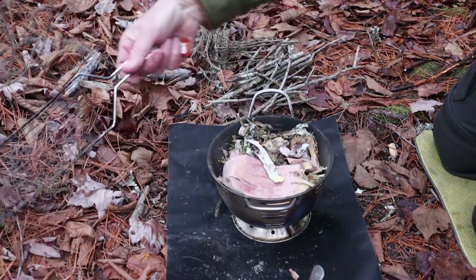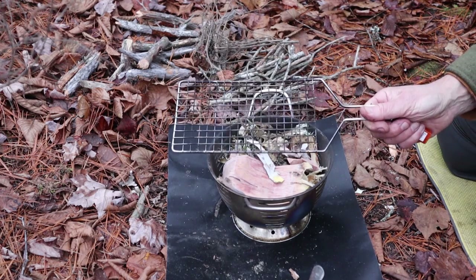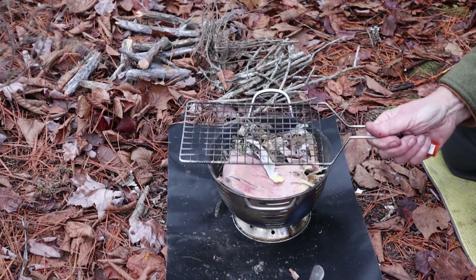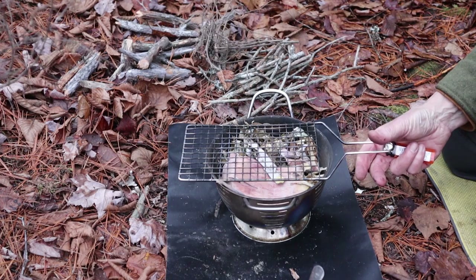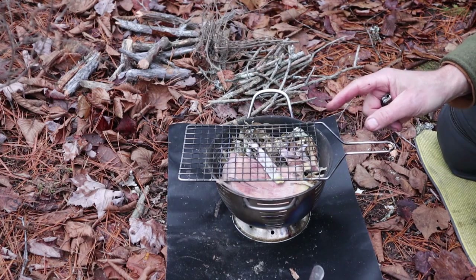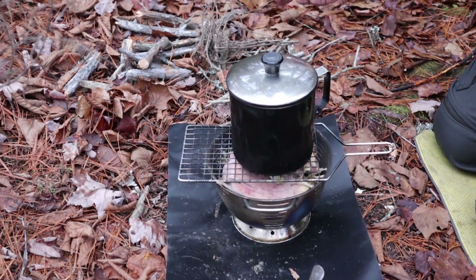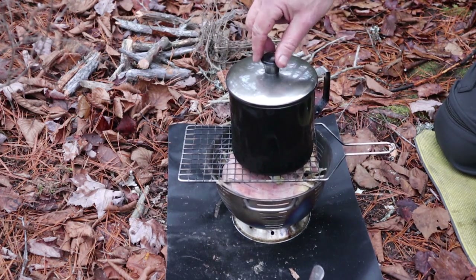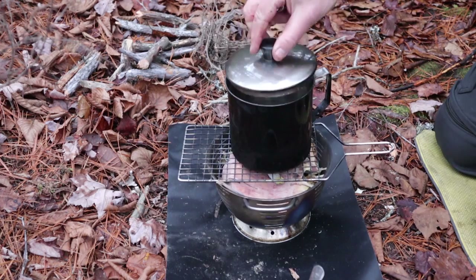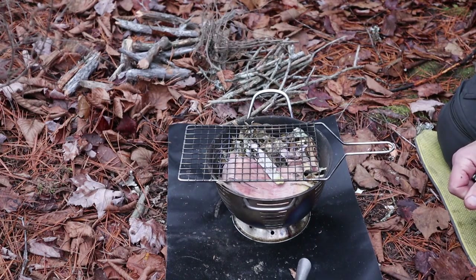Another budget item — the grill is the top of a barbecue basket, also from the dollar store. You just take the lid off the barbecue basket and you've got a grill, which will also act as my pot stand for this stove. The pot I'm using I picked up at the thrift store — a 13-centimeter stainless steel pot I've used many times. I even have a video on this with another cook set. And even the spoon came from the dollar store.